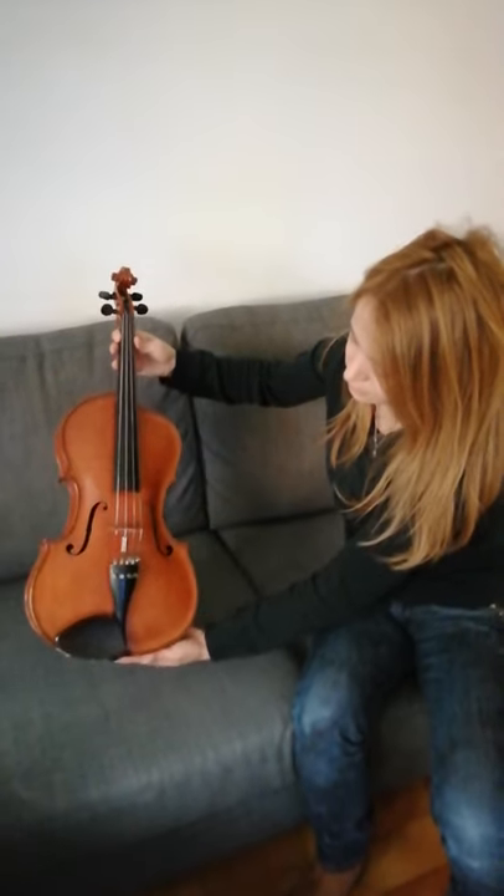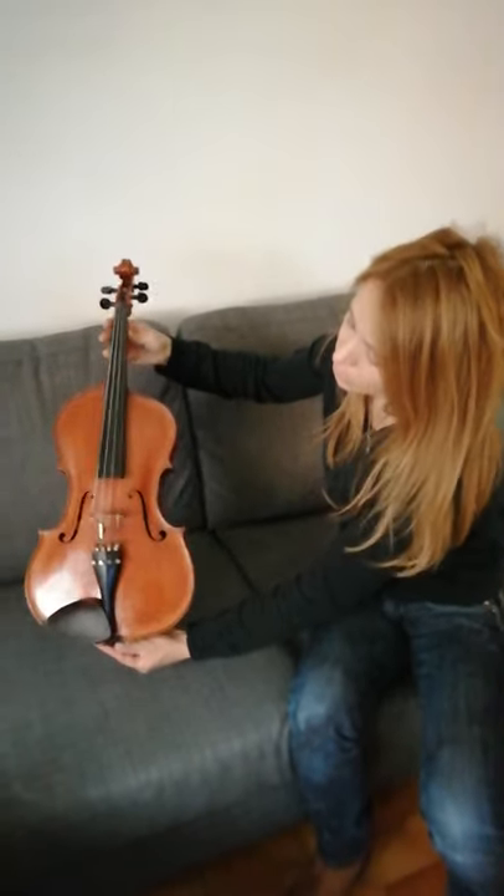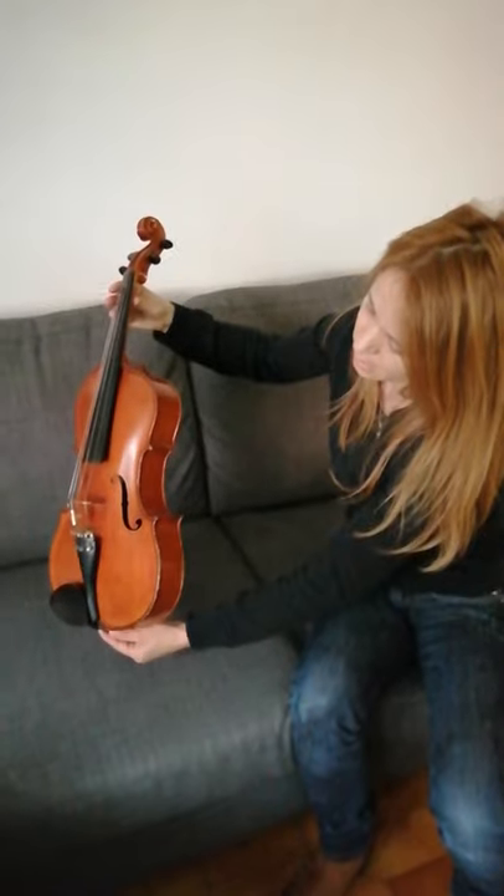This is a very original instrument. It has a cut on its body — you can see it.